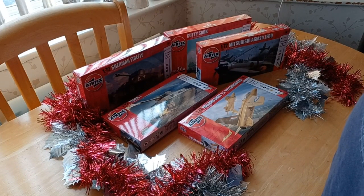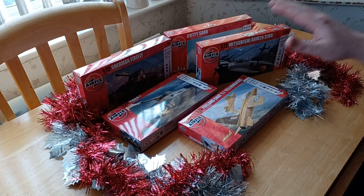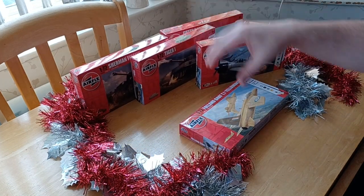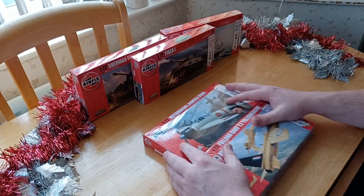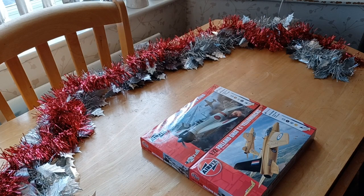Hey guys, MJT Reviews bringing you the best in model kit reviews. I said I'd come in for the last video because I bought two more starter kits, so I hope you're getting ready for this one. As you can see, I've got a whole wide range of starter kits here. I did the Cutty Sark, the Firefly, and the Tiger - those are from my last review. Today we're going to base these videos on these two right here, doing them back to back in two separate parts.